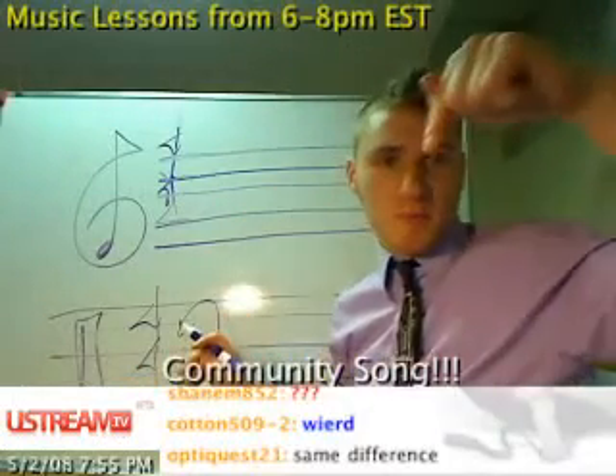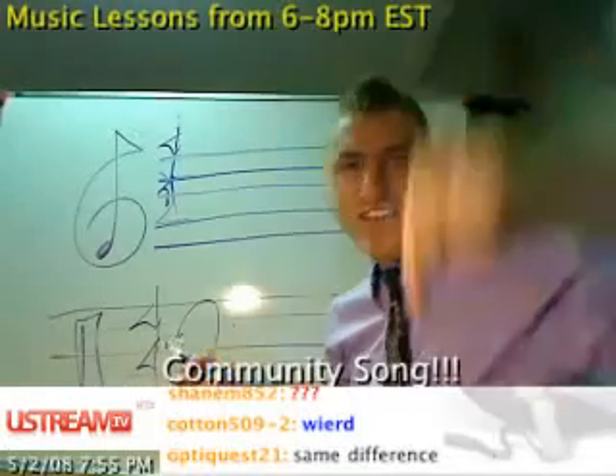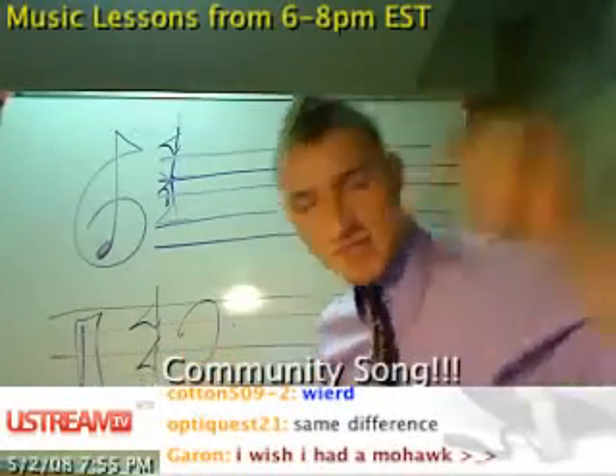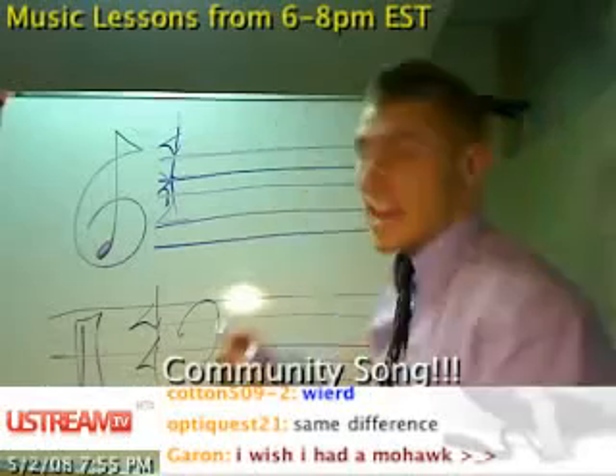So guys, there's a chat below here. This is a live, interactive, completely free daily music lesson from 6 to 8 p.m. Eastern Standard Time. Check it out.